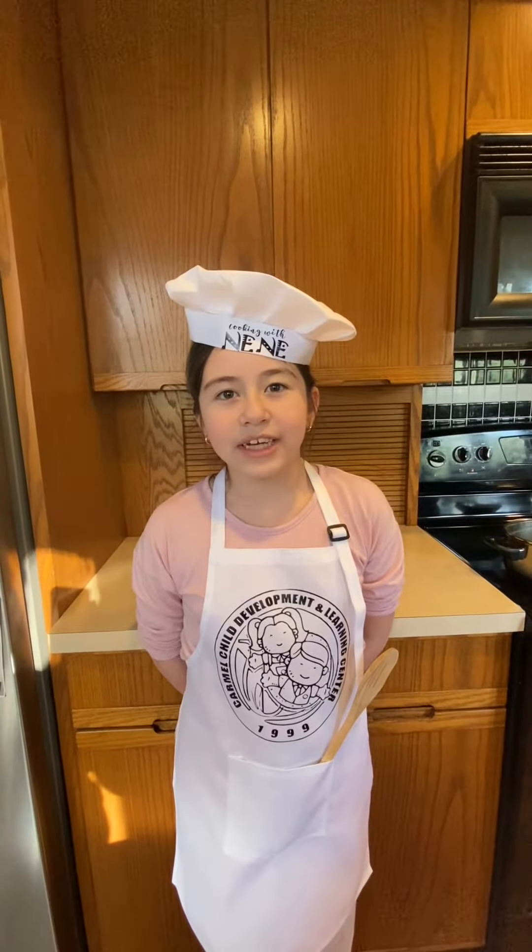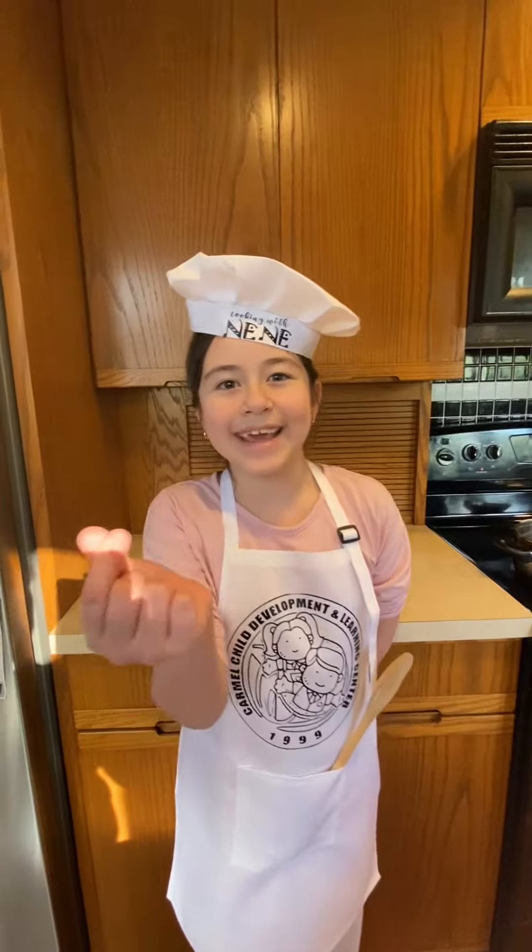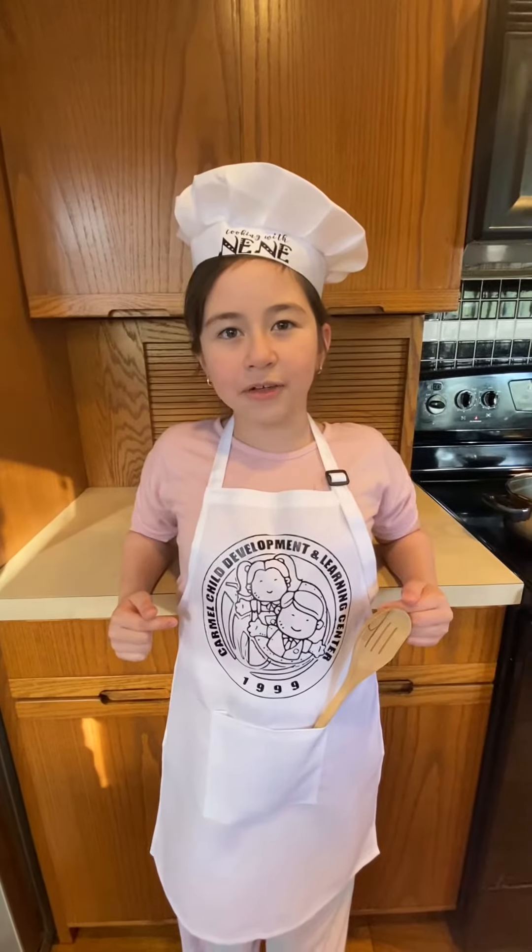Hi kids! My name is Arianna and welcome to my channel, Cooking with Nene! This video is sponsored by Carmel Child Development and Learning Center.